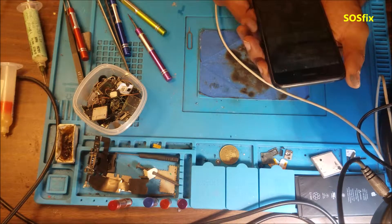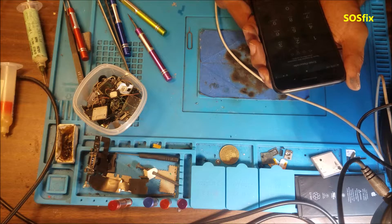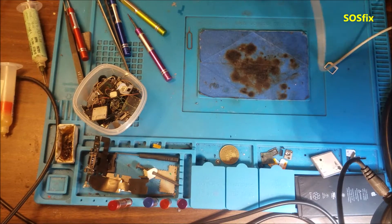Just hold the power button for a long time and try again. This phone is done.